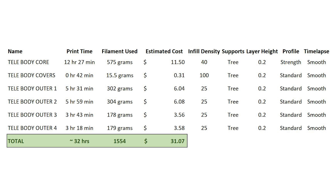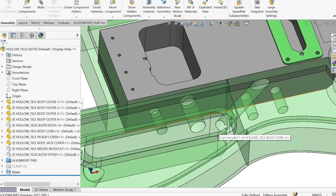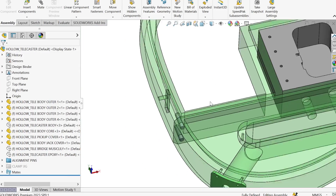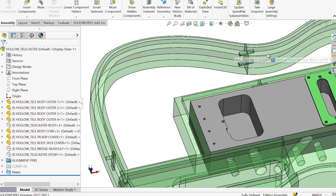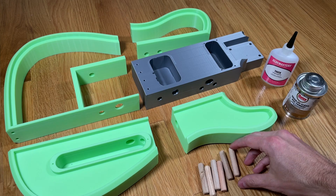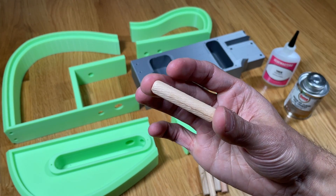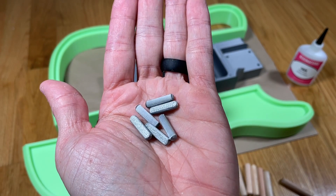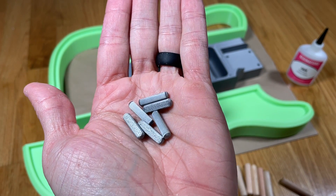This table summarizes the print time and amount of filament used for each part. If you use the same settings, you can expect to use around 1.6kg of filament and have a total print time of around 32 hours. The guitar body is designed to go together using dowel pins to align the parts during assembly and provide some stiffness to the body. The larger dowels are 10mm in diameter and 50mm long and you can either use wooden or 3D printed parts.